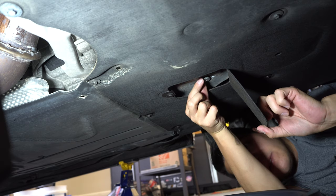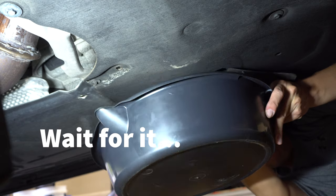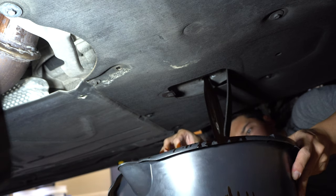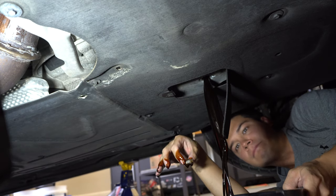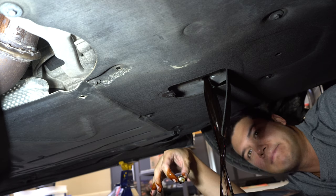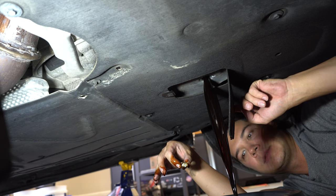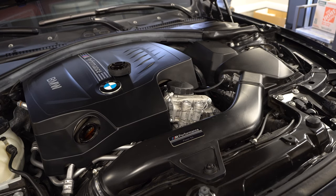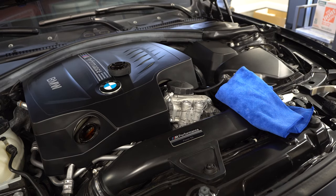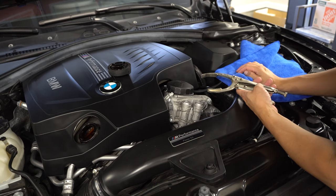We're going to go ahead and pull this off. And that's why it gets messy. So we're going to let that drain. This little door is going to get a little bit of oil on it, but it is what it is. Now that I've created a huge mess down there below, I'm going to let that drip out. Meanwhile, on top here, I'm going to remove our oil filter.